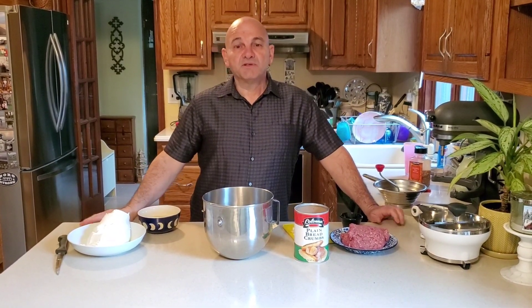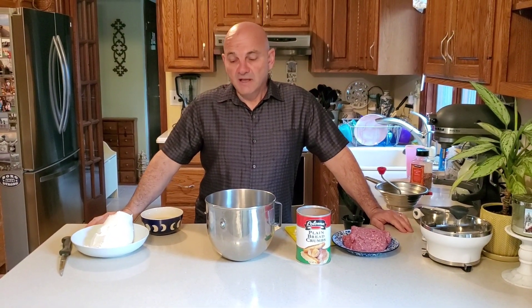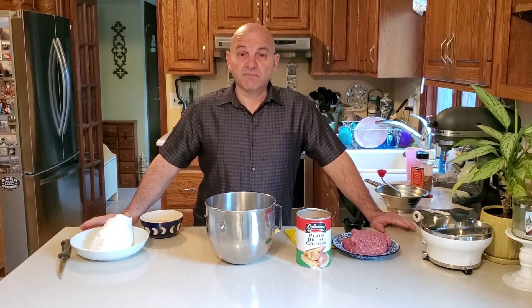Hey, this is OneTakeFrank and today I'm going to show you how to make a Ricotta Meatball. This is a very good recipe, a very easy recipe, and this is really going to impress your friends. I've got like four requests from my friends when they saw my YouTube site — Frank, when are you going to make your Ricotta Meatballs? Well, today's the day, so get ready.